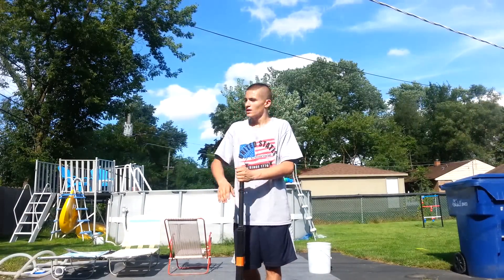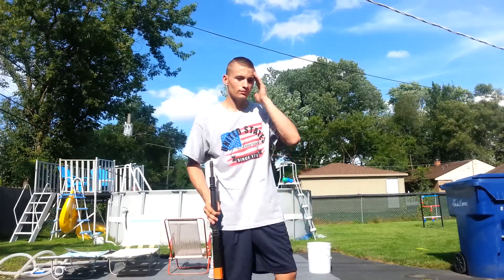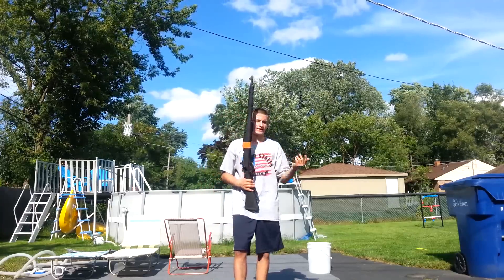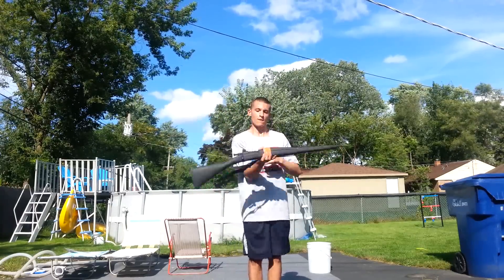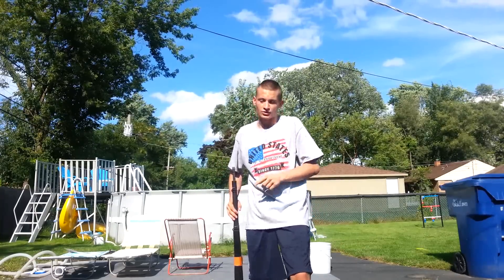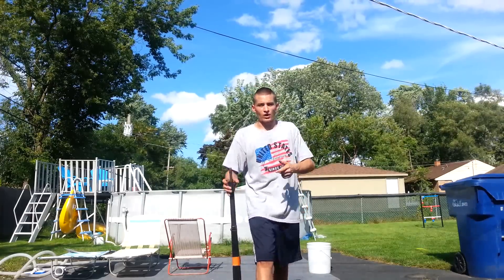There you have it. The more you practice, the better you do, and pretty soon you'll be able to twist it and spin it at the speed of light. Remember, don't be afraid. Spread your wings. That concludes my video, and thanks for watching.